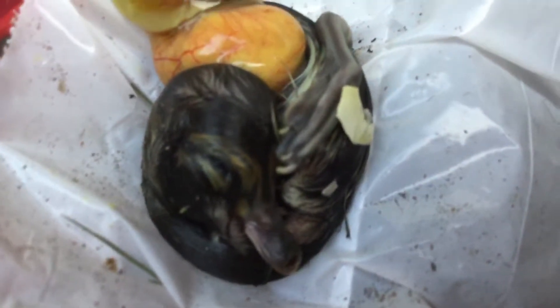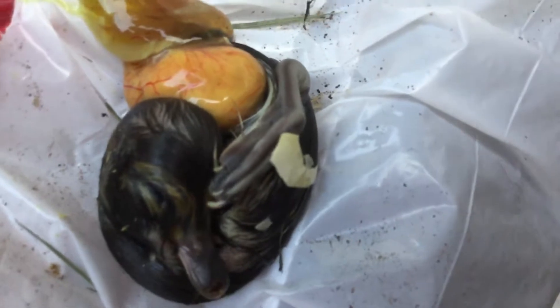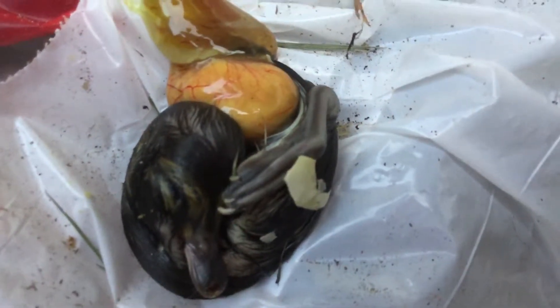Here's our duck that was pipping — you can see him. He died; he never got pipped out, never got through the membrane. I'm thinking the membrane might be too thick.